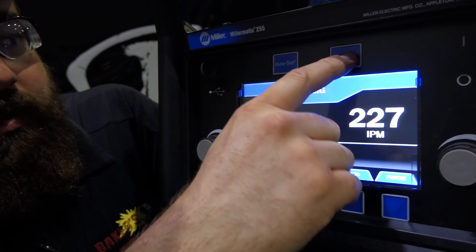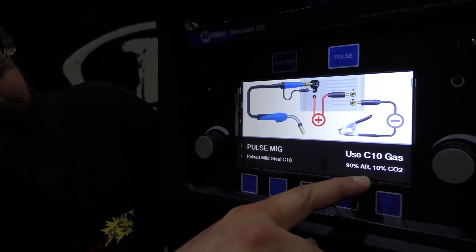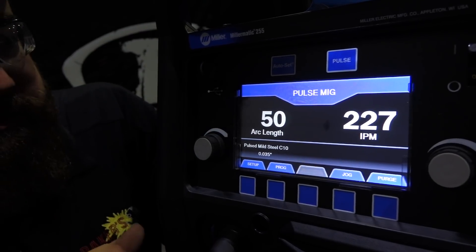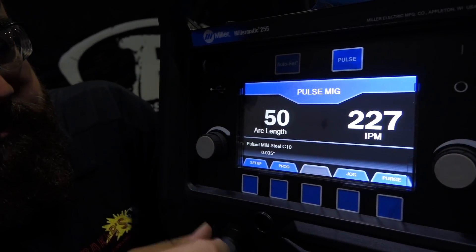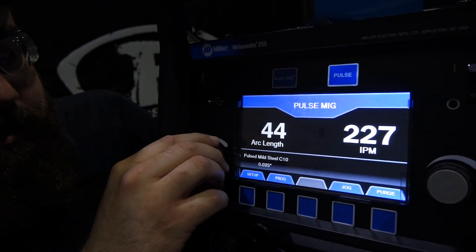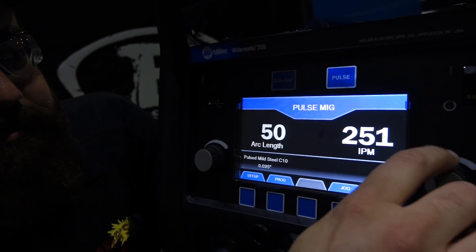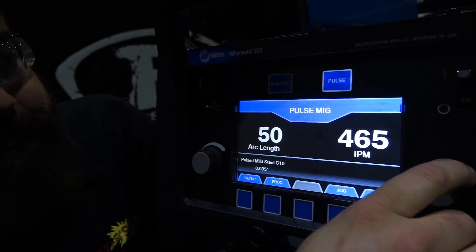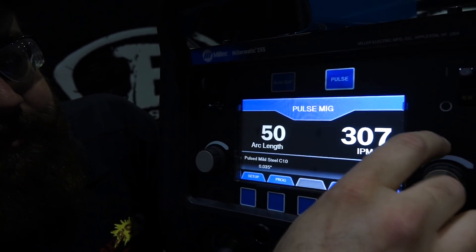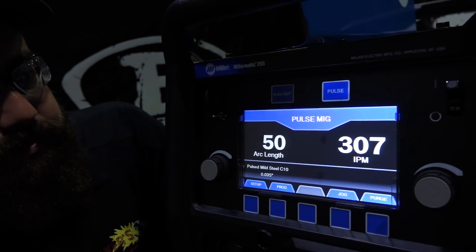Spot time goes up pretty high - up to 120 seconds. Going to the pulse menu, it's asking for 90/10 gas. The pulse screen shows arc length at 50 - it's a nominal number that goes from 0 to 99, with 50 being middle of the road. Wire feed speed shows 227 inches per minute and can go up to 700 inches per minute.